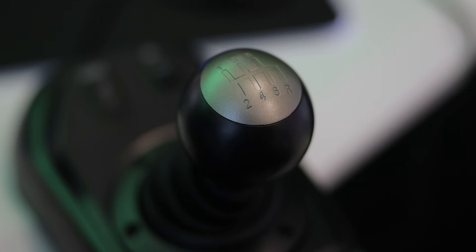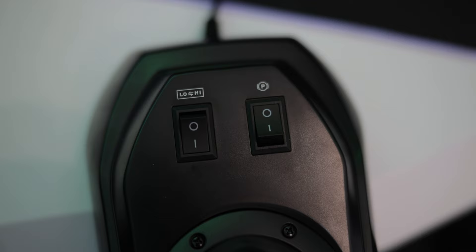Now here's the six-gear shifter with reverse, and I'm actually kind of impressed because it feels really good. I expected it to be a little wobbly, but shifting on this one feels really solid. There are also two switches here labeled low and high — I need to find out if you can rebind these in the software. There's also something that looks like a switch for a parking brake, which could be very handy especially for a truck simulator. The shifter also has a pretty solid clamp to attach it to your table.